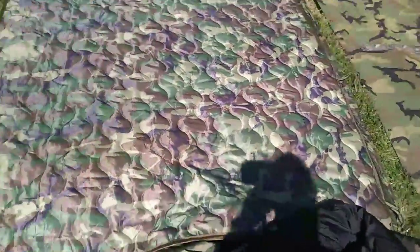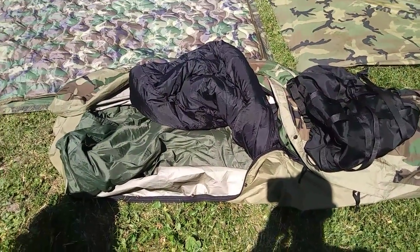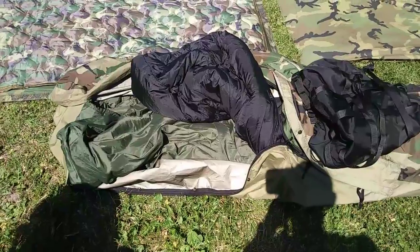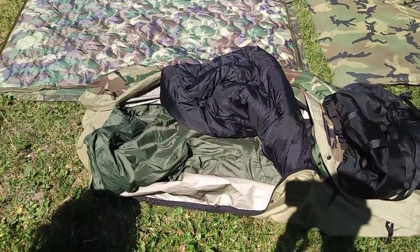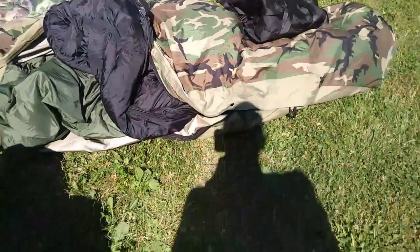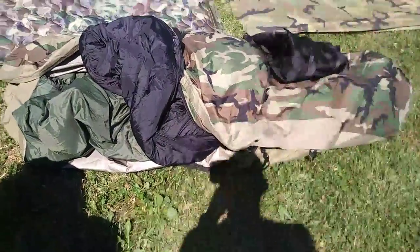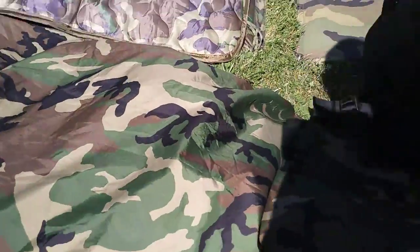And then my pride and joy so far, once I work it into my system — it's a little heavy. The MSS, the Military Sleep System. Two bags: the light bag, the green patrol bag, and the bivvy here — Gore-Tex — and the compression bag it goes in. It's really nice.